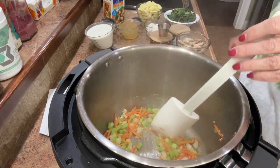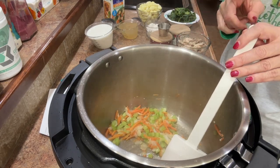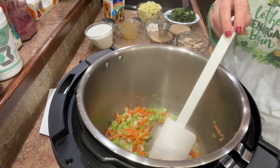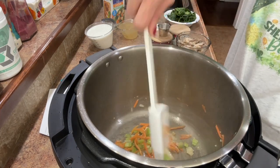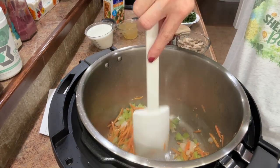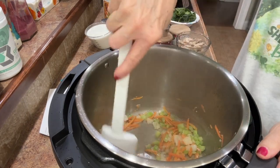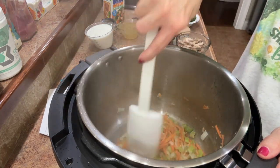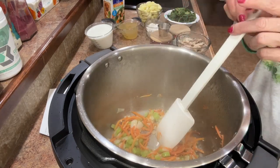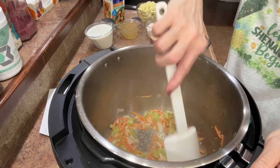This is smelling so good! Once these vegetables sauté and we add in the broth, chicken, and the spices, this cooks for only 15 minutes, and we'll let it release for about five minutes, then we'll add in our last few ingredients. Including the sauté time, you're looking at maybe 30–35 minutes after you get your vegetables chopped and ready to go. If you buy them pre-chopped, that's even more of a time saver — I did buy a bag of matchstick carrots for convenience.